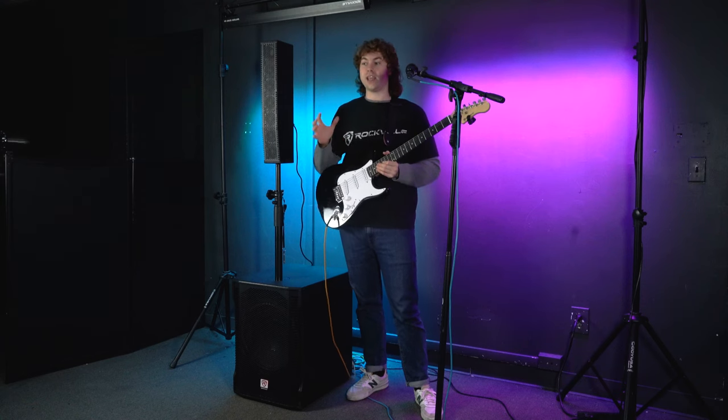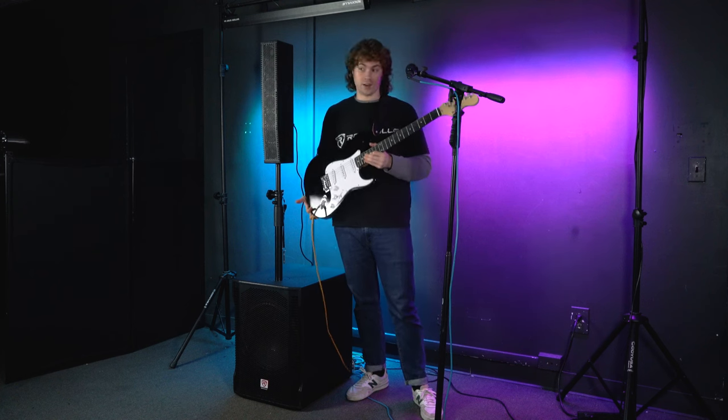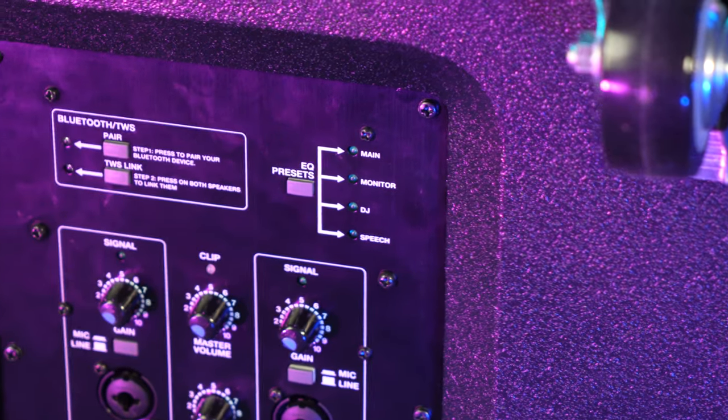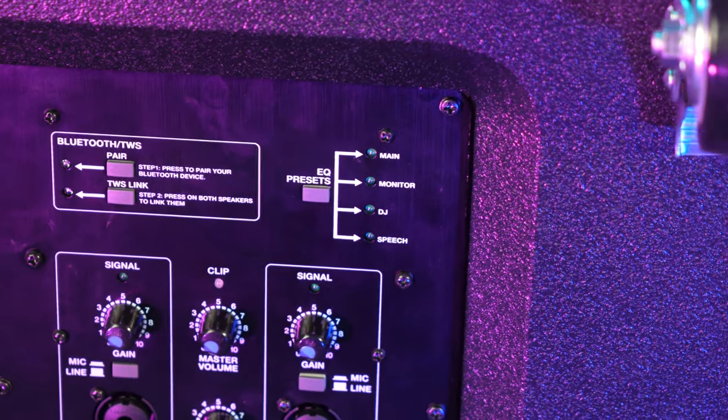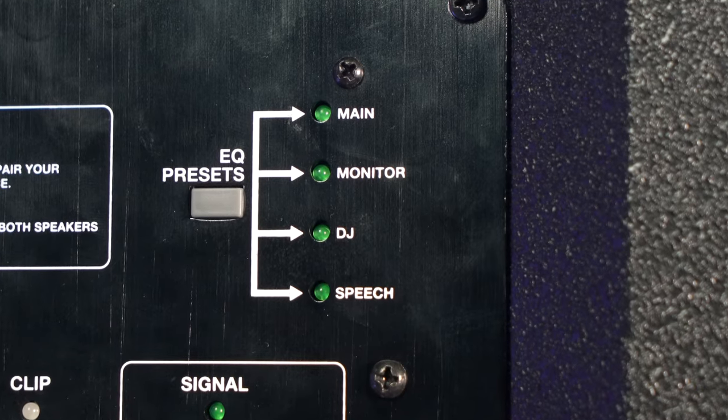If you want to plug in a different instrument like a keyboard, just follow the same steps used to connect the guitar. On the top we have four different EQ presets to fine-tune the sound coming out of the speaker system. You can choose between four presets: Main, Monitor, DJ, or Speech. This system also has Bluetooth compatibility so you can pair any smartphone or tablet to play music.